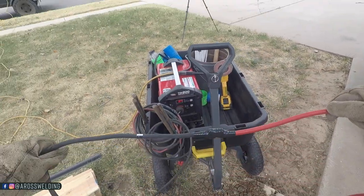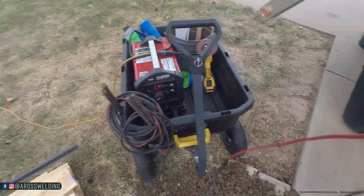I made my lead longer also — got a splice there — had some old cable laying around the shop.